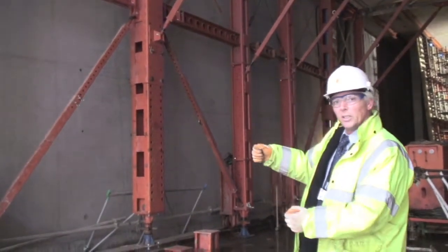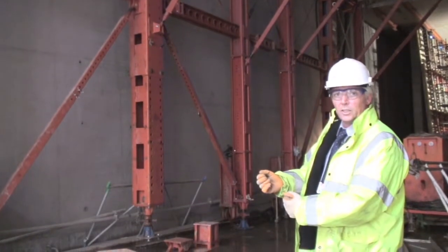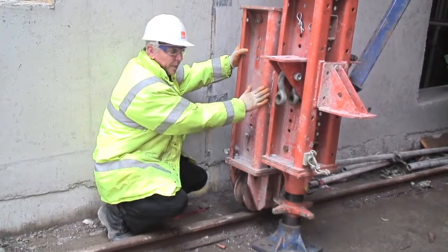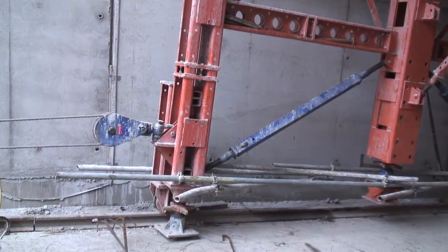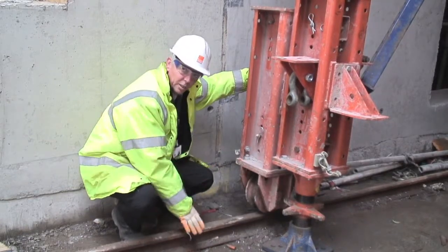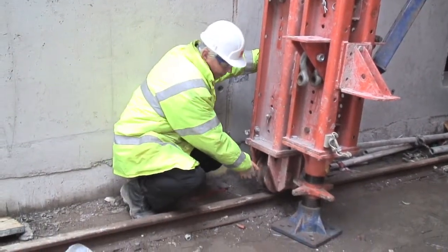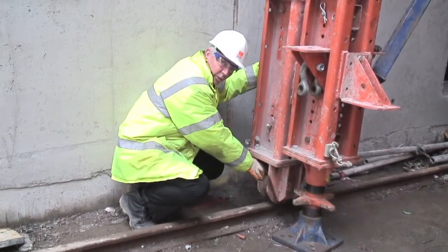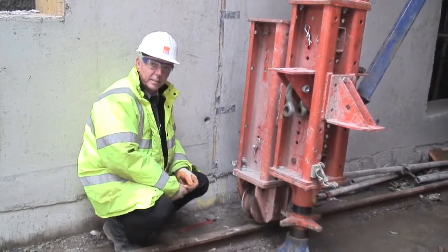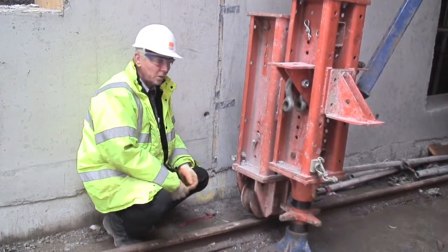These have been made specially so that we can quickly adjust to take into account the difference in height. This is a section of Megashore on the side of the main Megashore leg. The caster allows you to move the system along on the rail. The axle is a sliding axle, which gives you a bit of tolerance for moving to take up any tolerances in the width of the tunnel itself.